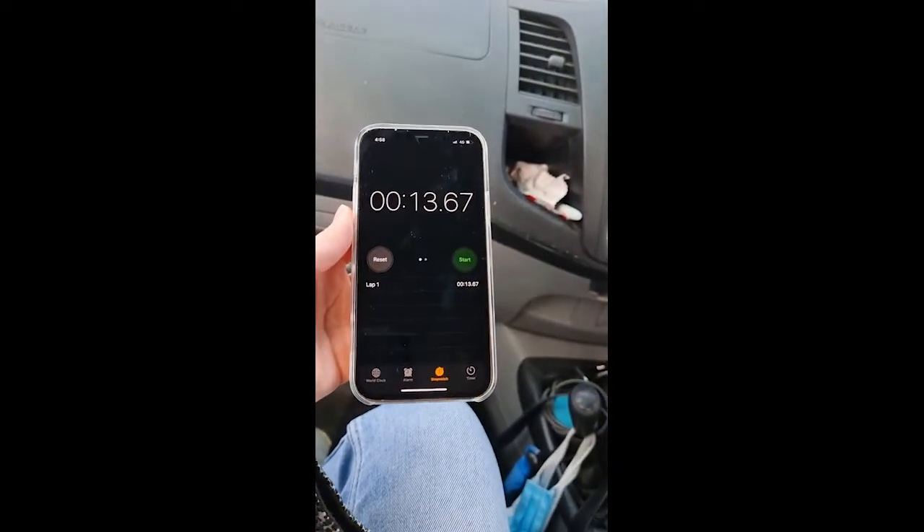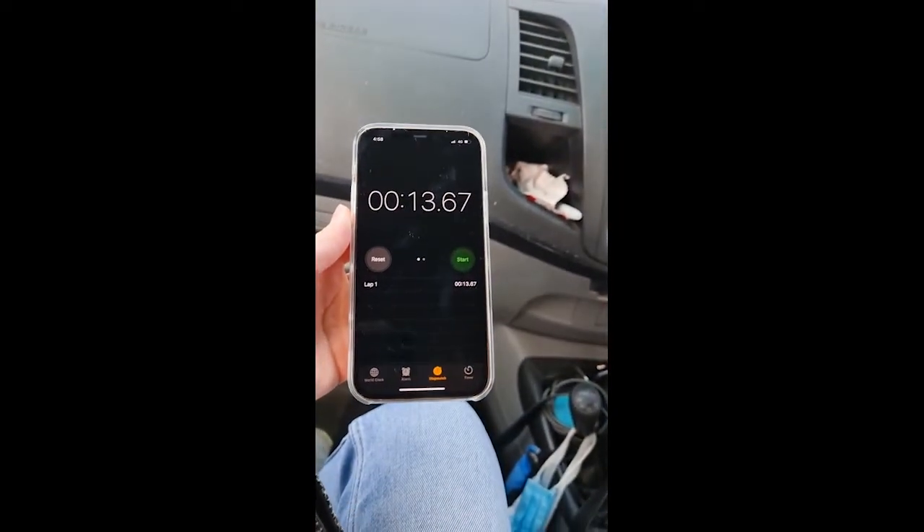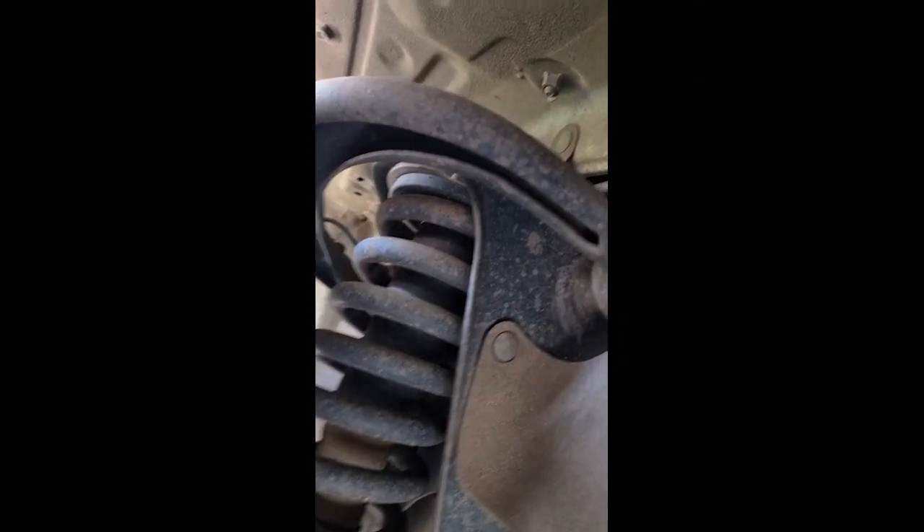Thirteen seconds. All original — just the coil, shock, and upper control arm. All to be replaced with Carbon Offroad gear.